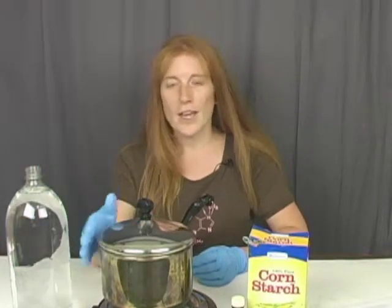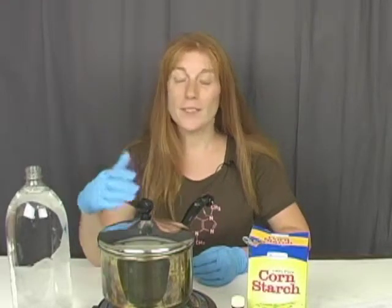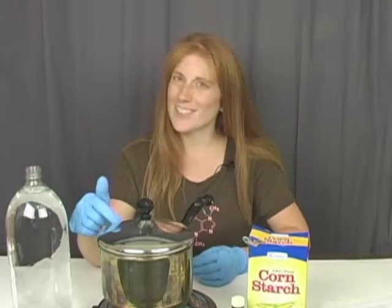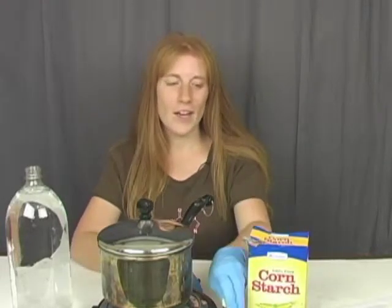You're also going to need a stove and a saucepan — with some adult help. You want to use an old saucepan, something you've already dedicated to chemistry, because we're going to put iodine in here and that's not something you want to put in your food. And then you're going to need a little bottle of iodine and some corn starch.